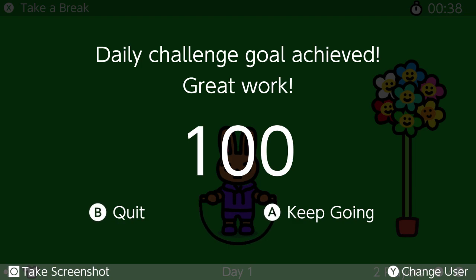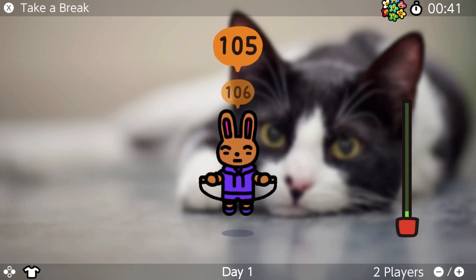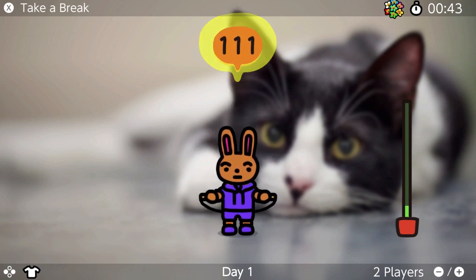Challenge girl achieved! Great work! Keep going!